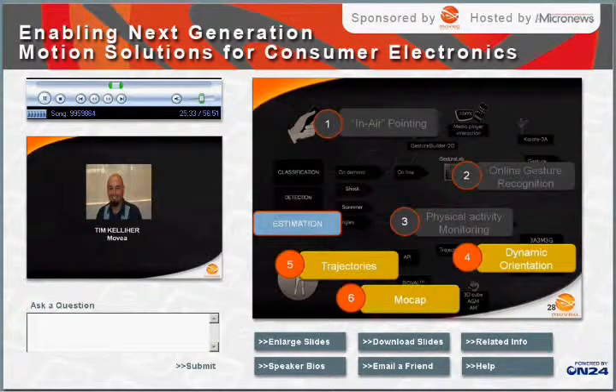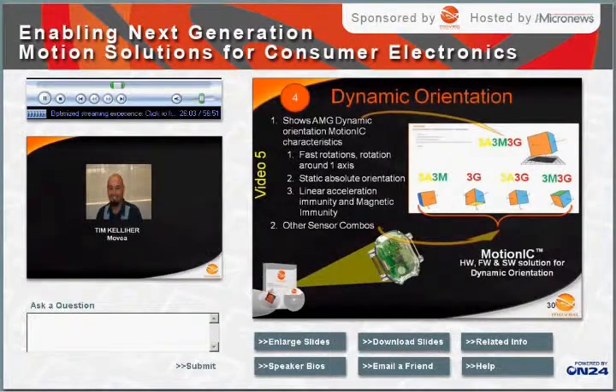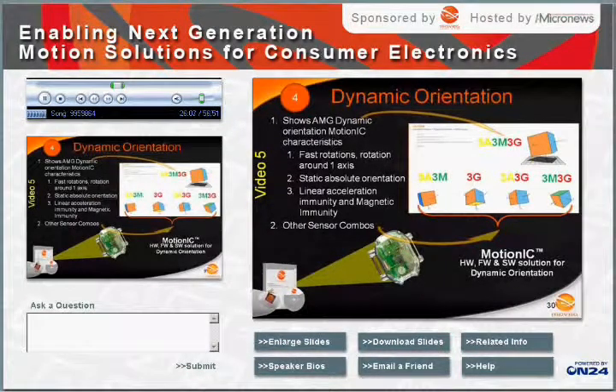The next set of high-level features is dynamic orientation and trajectories — both are examples of estimation. Dynamic orientation is defined as measuring the pitch, yaw, and roll angles of an object in motion. It can be realized with sensor sets ranging from a simple 2-axis sensor up to a 9-axis sensor, with the 9-axis solution obviously the most robust. In this video clip, we demonstrate dynamic orientation utilizing different sensor combinations, highlighting limitations of less-than-9-axis implementations. Five cubes are shown: the uppermost cube represents the 9-axis implementation, while the second row shows a 3A3M, a 3G, a 3A3G, and a 3M3G implementation respectively.